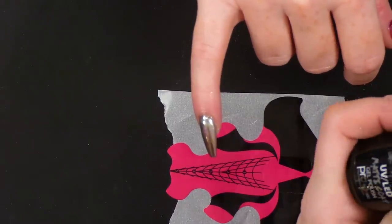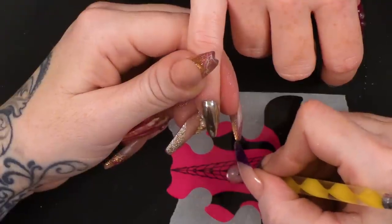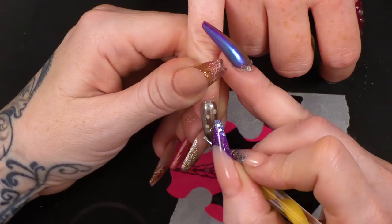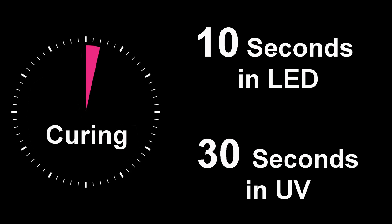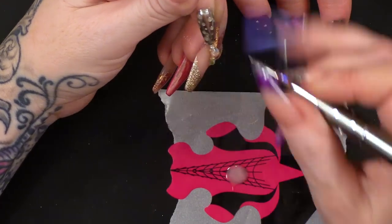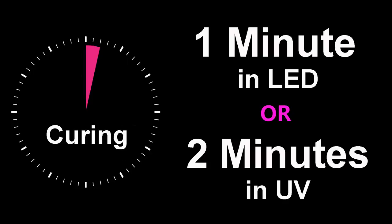Matte top coat — we are going to put a little bit on here. With the dotting tool, we are going to add droplets. I am going to flash cure some of the droplets first. I am going to wipe off the sticky layer, hopefully revealing matte droplets.